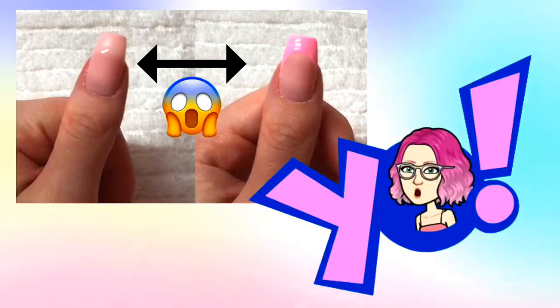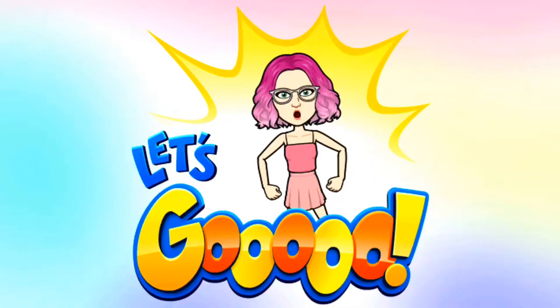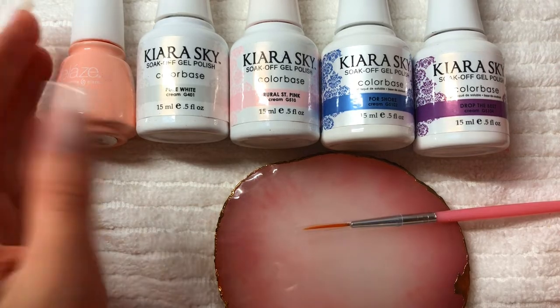Hey guys, so in today's video I'm going to show you how I do my French tip nails. I had a couple of you guys ask me to do this tutorial so here I am. Everything that I used in this video and that you'll need will be listed on the screen and in the description box below. So let's get started.